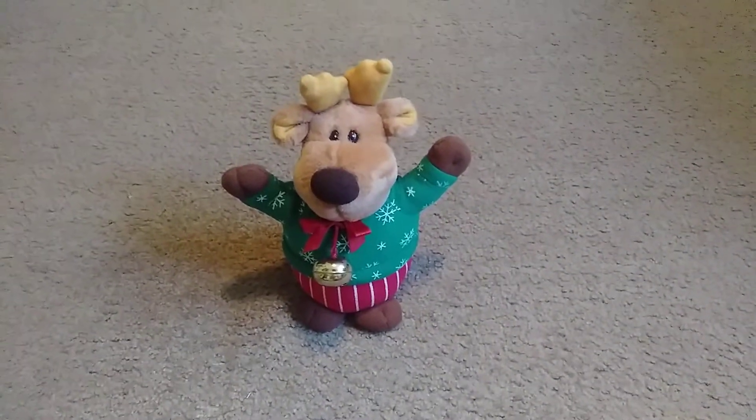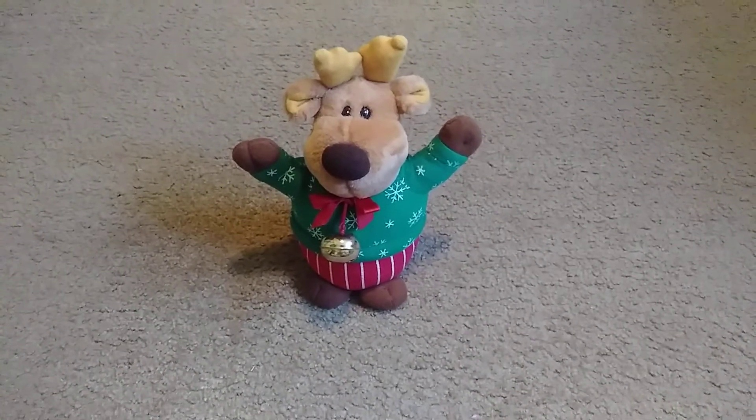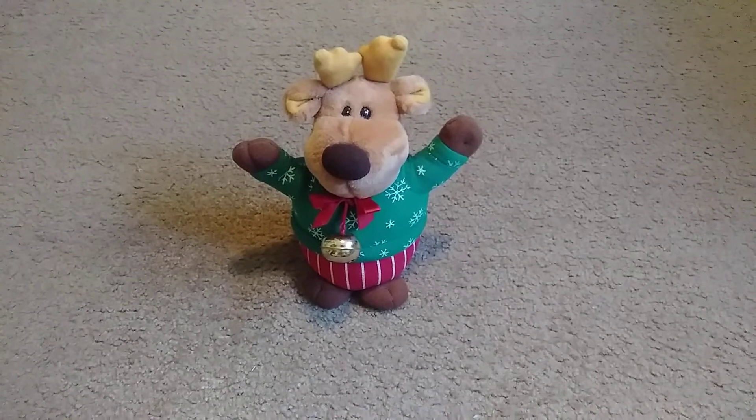Hey guys, BowserD8 in this video. This is a review of the Avon 1995 Prancing Reindeer.